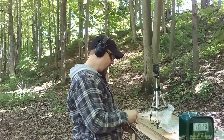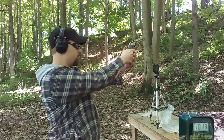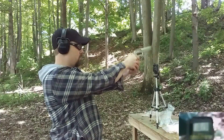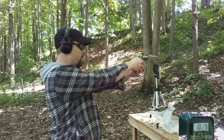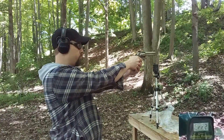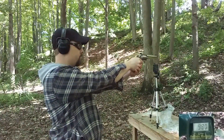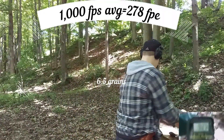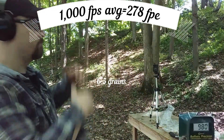Alright, we're up to 6.5 grains, see how that goes. Readings: 1019, no read, 980, no read. I'm going to change the lighting conditions on that chronograph — put something on the top so the shadows are different.